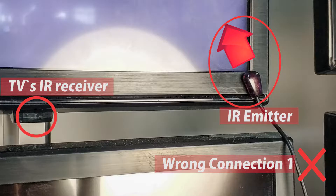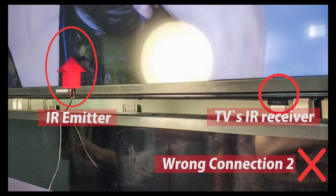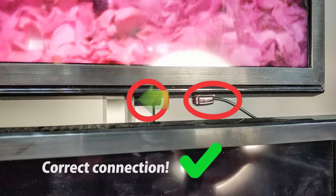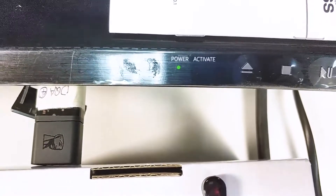There are also some connections that may look reasonable but will not work due to the wrong direction of the IR emitter. It must be facing the IR window directly so the signal could be received.